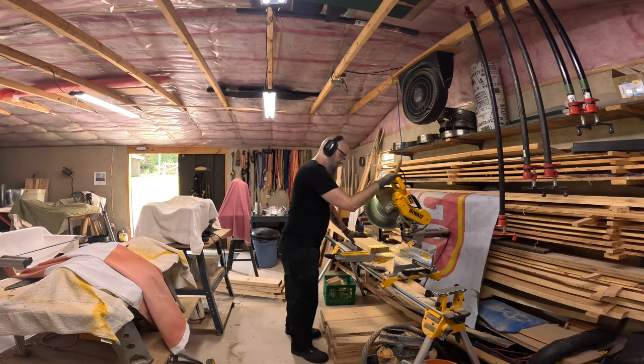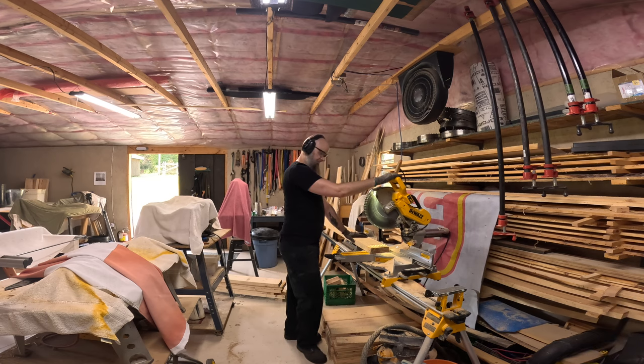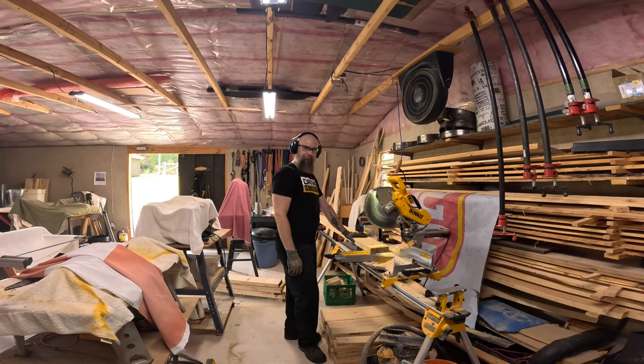We're getting ready here to continue work on the foundation. Chris is here to help for a little while, so he's getting the floor joists cut to length while I take them out and stack them after he's got them cut.